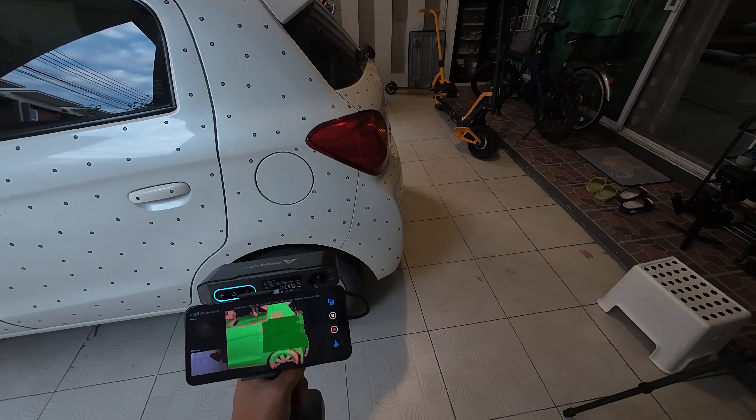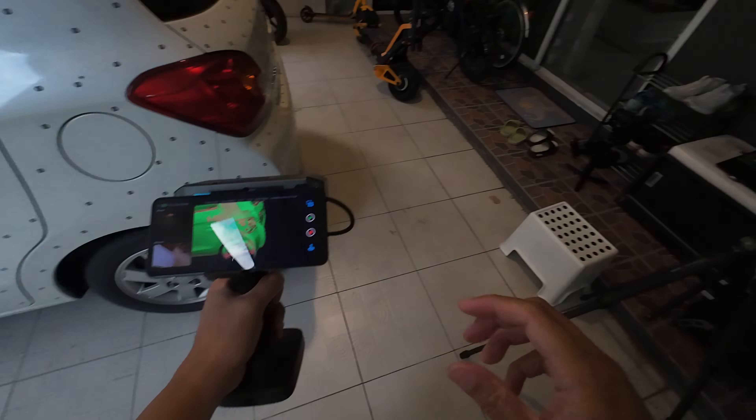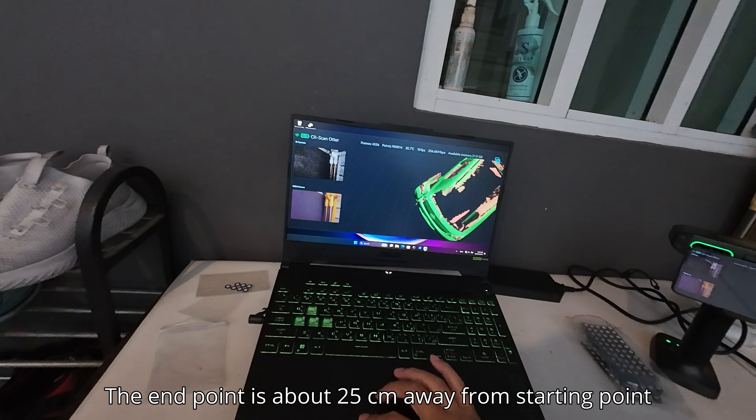You can see here that the end of the scanning doesn't match — it's like about one foot, 30 centimeters of error.